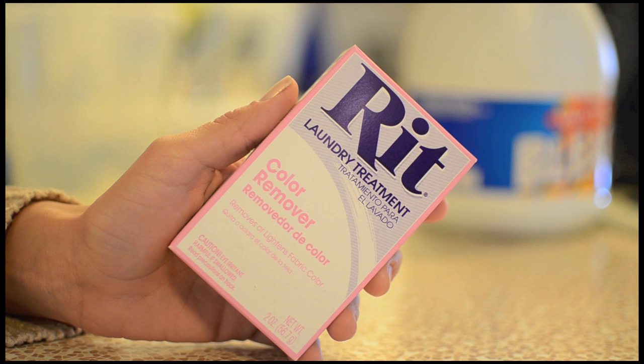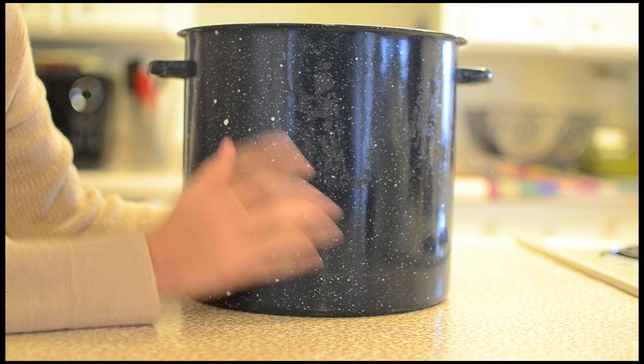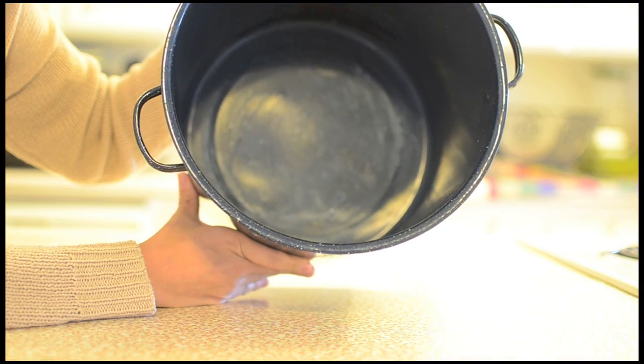this at your local grocery store or a craft store, but I would suggest looking at Walmart because it's around two dollars less. One large cooking pot — keep in mind that the inside cannot have any Teflon or nonstick coating.